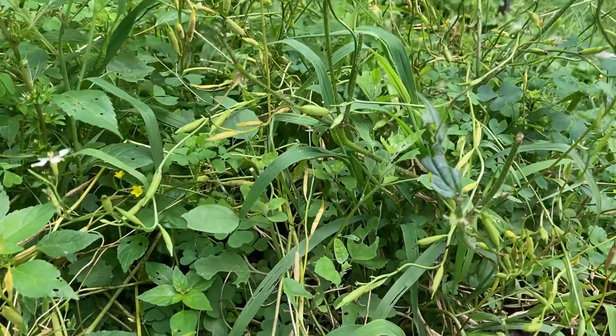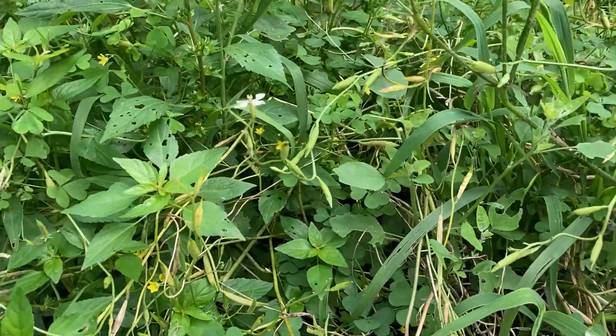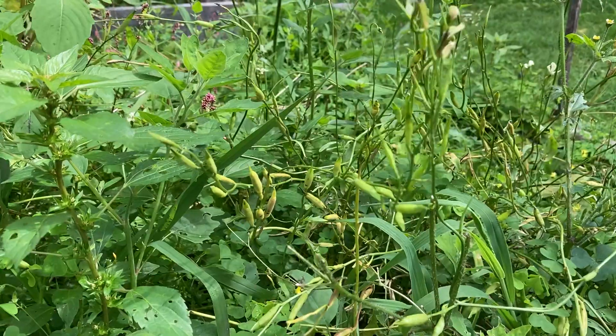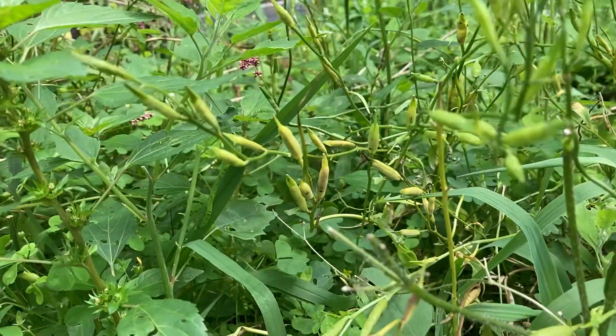Hello. Back out in the garden again. I wanted to show you this arugula that is now overgrown. I just left it and let it go to seed. See all these pods on the ends of it?